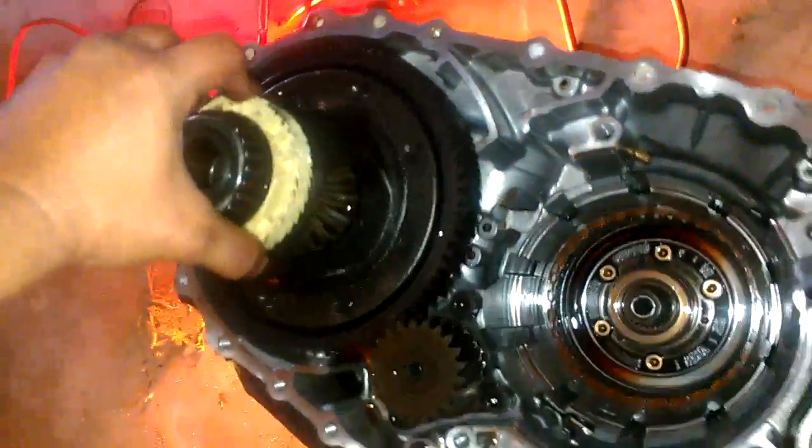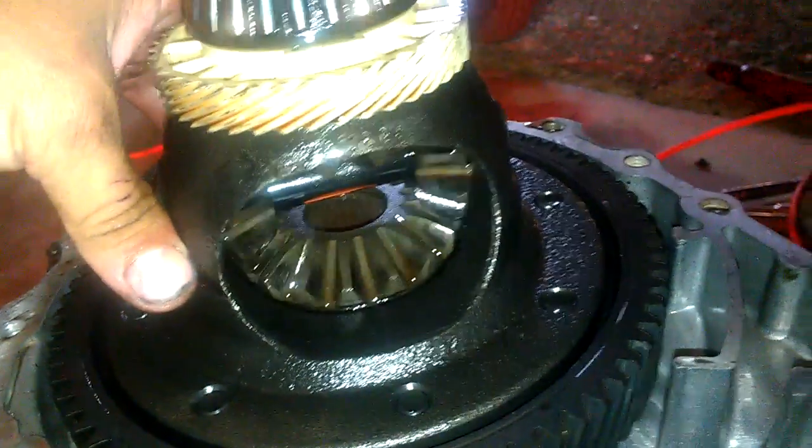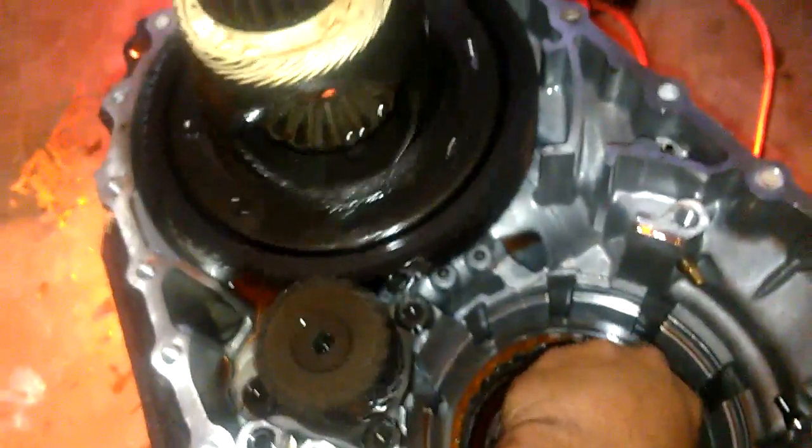And then this is the differential assembly — differential. Nothing seems to be wrong in here either. See this bottom? I'm turning it. I was thinking like a belt or a gear broke in here or something, causing this to do that. And then this hooks up to here, and then this top of the transmission goes up here. And then this is like the mouth of the transmission here.